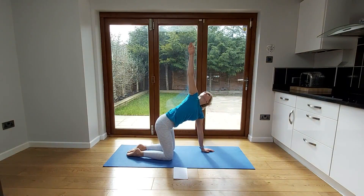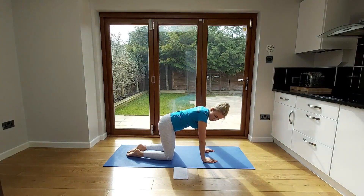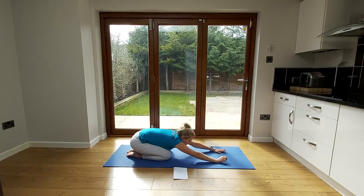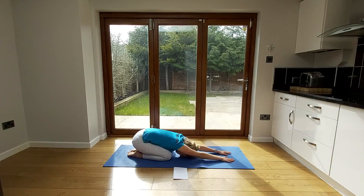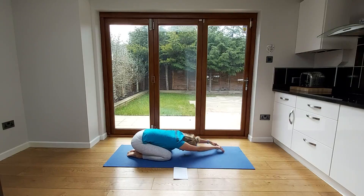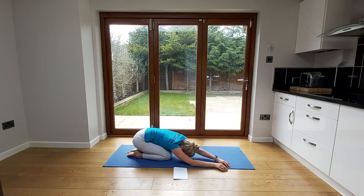Sink down onto your heels into child's pose stretch. Take both hands towards the far end of the mat, reaching as far over as you can — you should feel the stretch going down both sides of your back and a little bit up towards your shoulders. Relax your head down on the mat and hold that stretch. Then take both hands over towards the left side of the mat and you'll feel that stretch increase on the right side of your lower back. Bring them back to the middle, then over to the right side, feeling the stretch increase on the left side of your lower back.